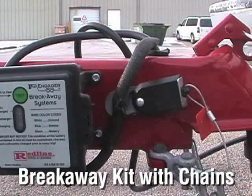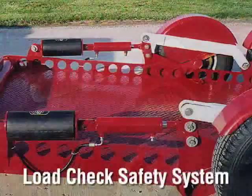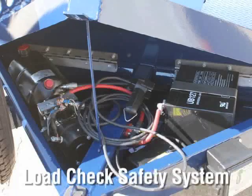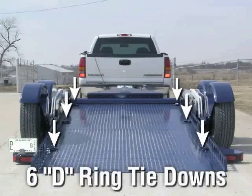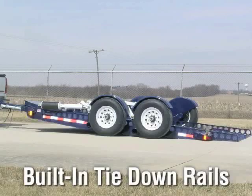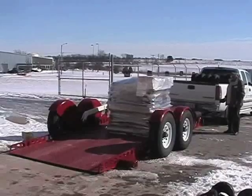A breakaway kit with chains and electric brakes on both axles are standard. A load-check system is in place to prevent the unthinkable, and should the hydraulic pump fail, this system would keep your trailer from bottoming out. Six D-ring tie-downs will secure your heavy equipment, while the built-in tie-down rails provide added security for various other types of cargo.